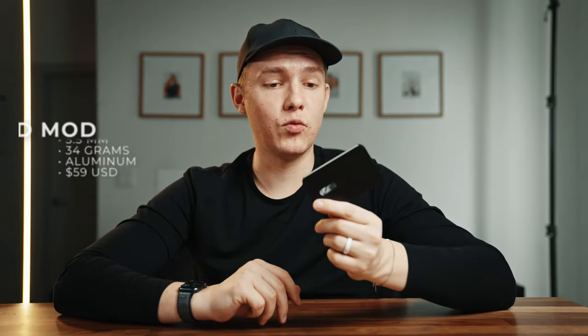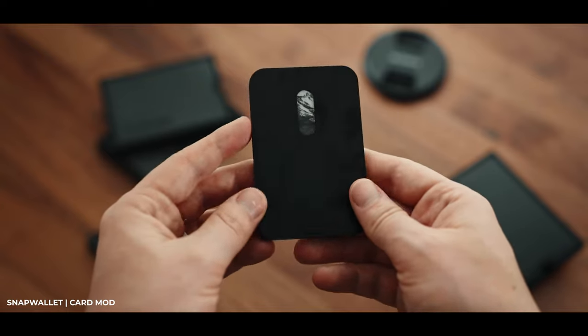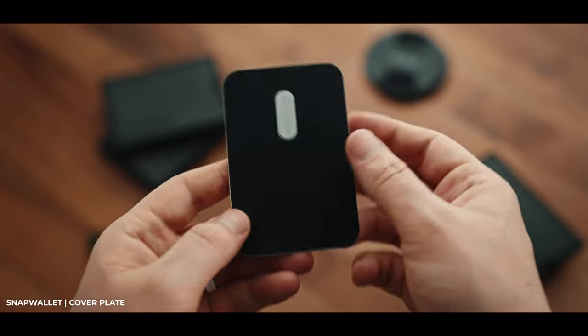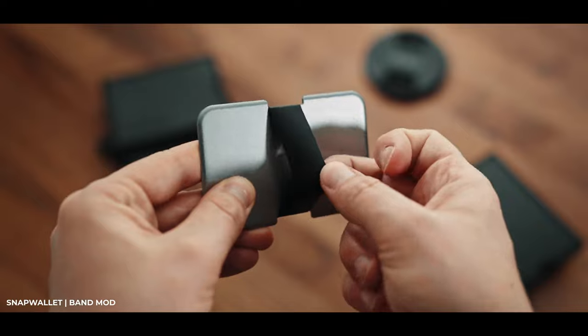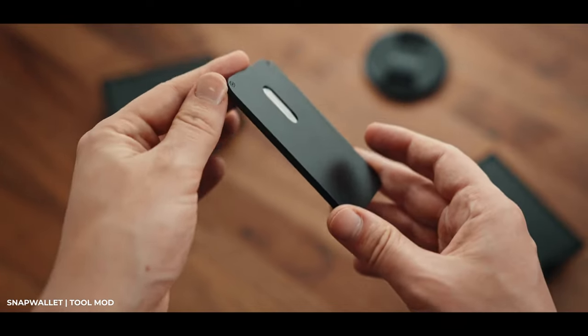The card module holds three to five cards and is 5.5 millimeters thick, made of black aluminum. The cover plate is just 1.1 millimeters ultra thin, available in aluminum or premium materials, with rubber on the back, and can sandwich the card module or finish off one side. The band mod is 1.6 millimeters thick with rubber on front and back, holds cash, an additional card, or a tracker, and is also available in premium materials. The tool mod is 3.8 millimeters thick with an aluminum casing and stainless steel knife and bottle opener — great if you carry a knife, though you can skip it for a lighter, thinner wallet.